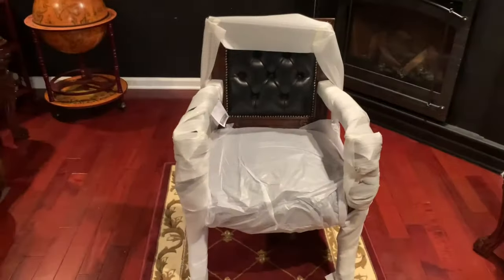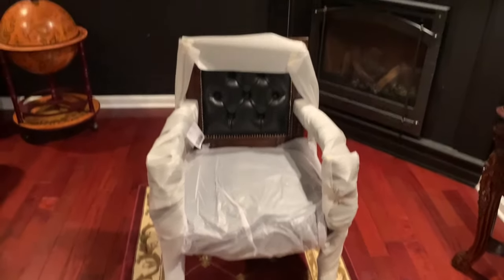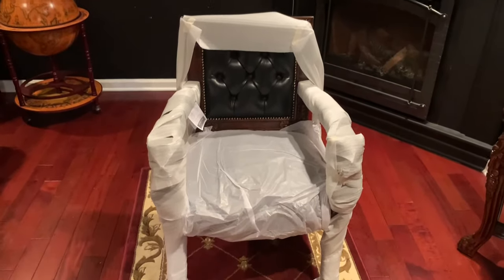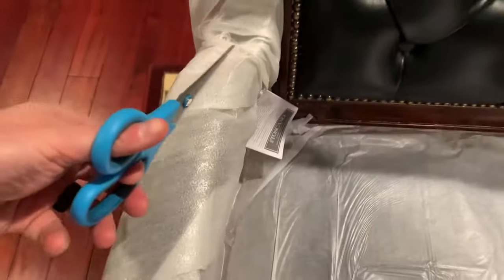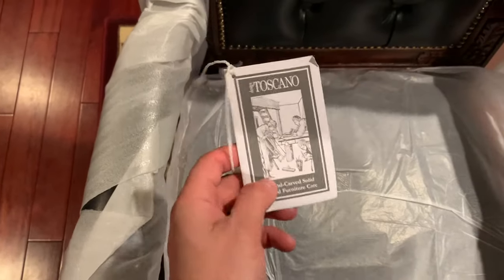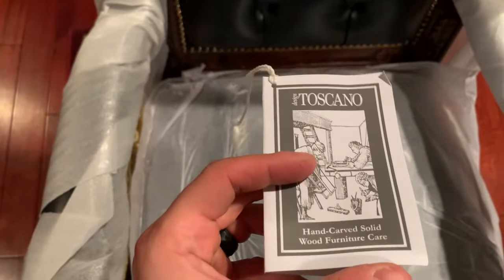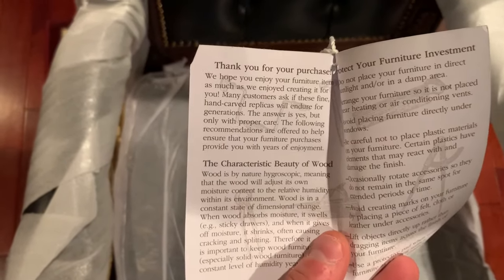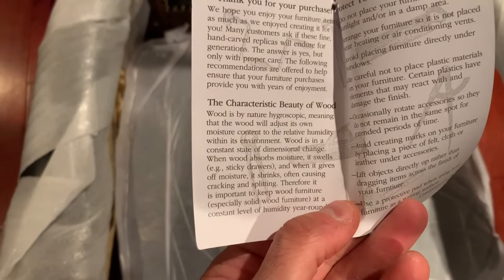We're almost done — I struggled a little bit more than I thought with that. You can see the chair coming out right there. Getting a closer look before we unwrap — hand carved — they really do some good work at Design Toscano. There's a little note included with my purchase talking about the wood and the care instructions.